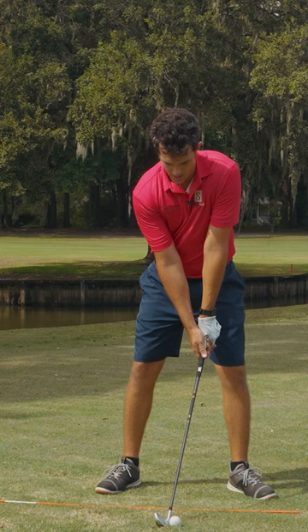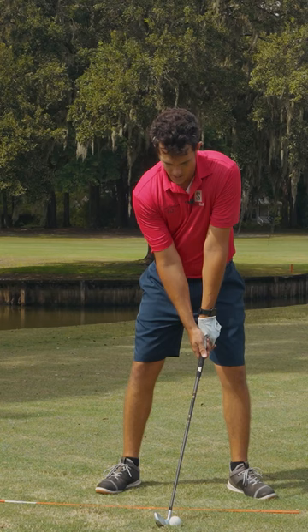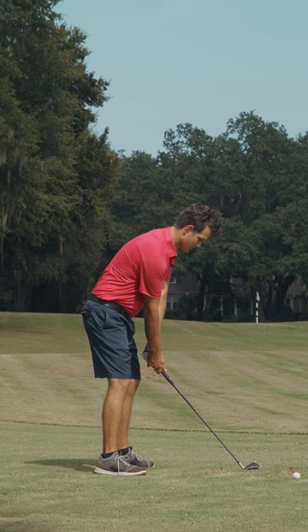Always. And then when I try and do this in the swing, there is a really good chance of me taking ball first and a divot after. And there wasn't a whole lot of thinking in that, was there? It was pretty simple.